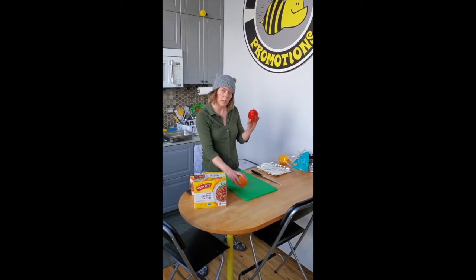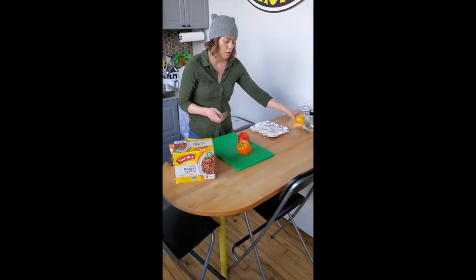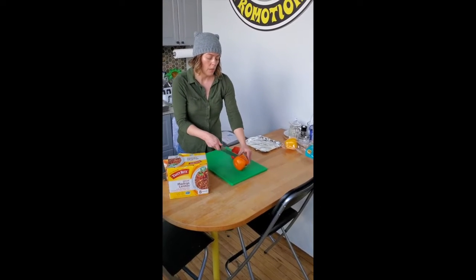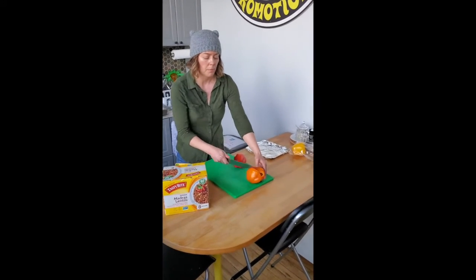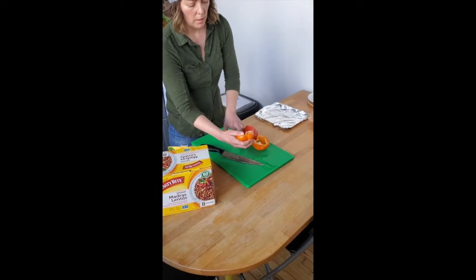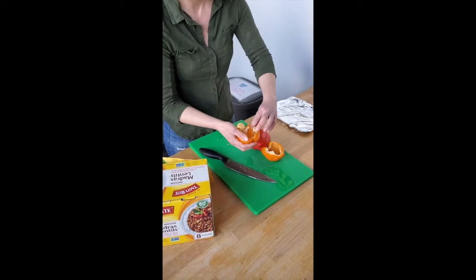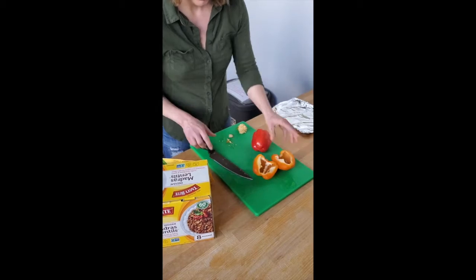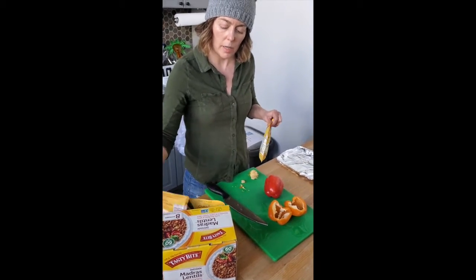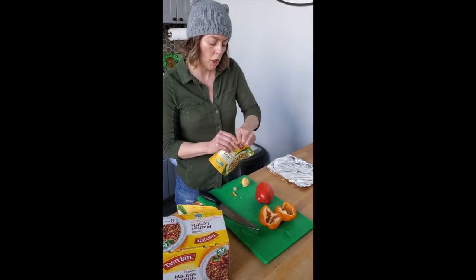So what I'm doing is taking just simple peppers that I've washed — you can obviously get them in the packages that you can get at Target or regular other grocery stores. Cutting those in half very simply to do a stuffed pepper, taking out the inside, and making sure, nothing wrong with seeds, especially in this type of pepper — it doesn't make it hotter. Then basically taking the ancient grains and the Madras Lentils and layering them in there with some cheese on top.